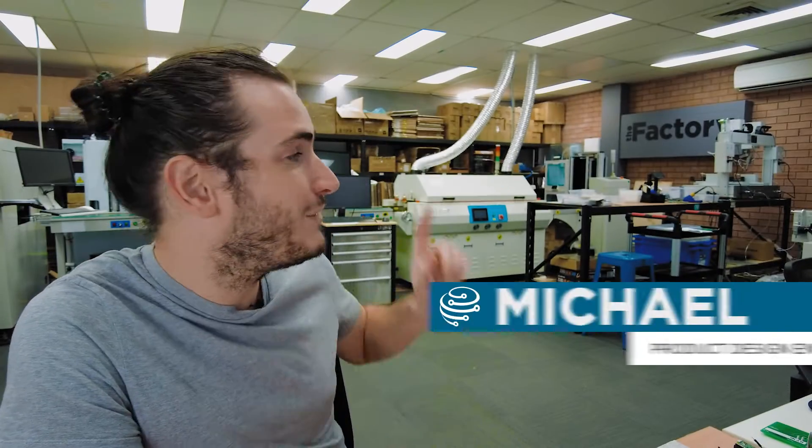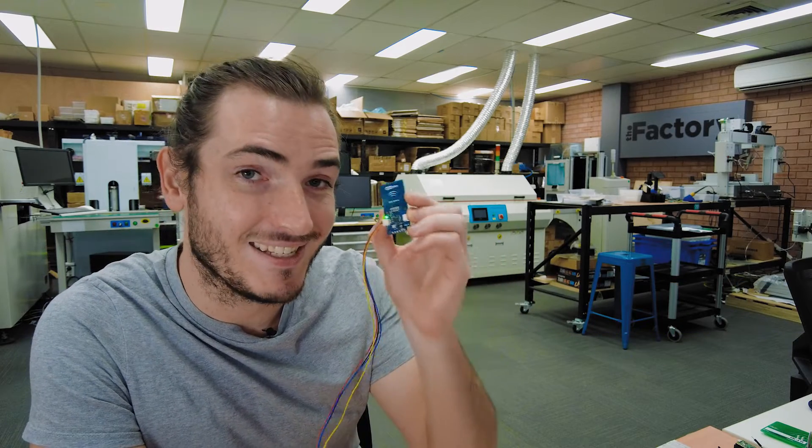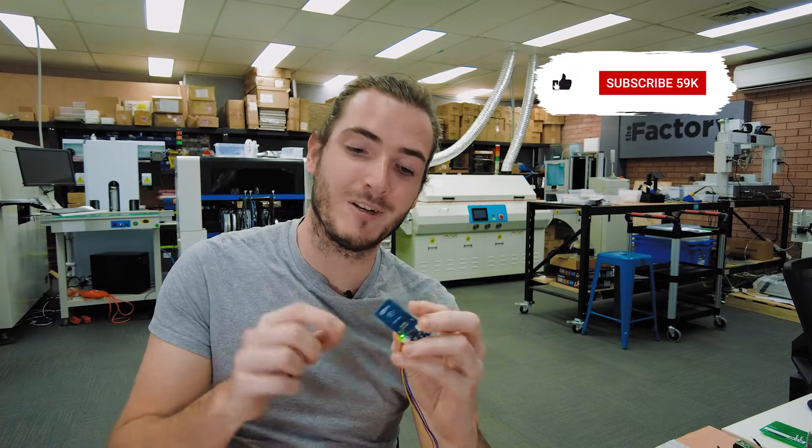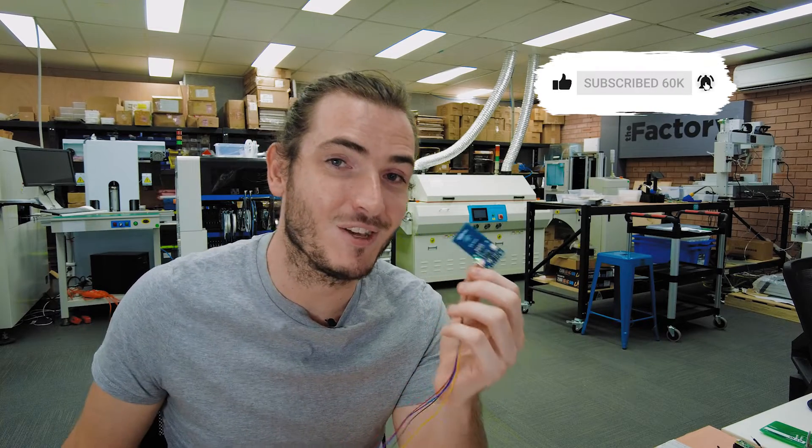Since the last episode we've put a couple of hundred boards through the soldering robot during commissioning, and the PicoDev RFID module is nearing completion. In this episode we'll show you what we've learned on the soldering robot and I'll show you some pretty cool stuff that you can do with NFC. Let's do it!